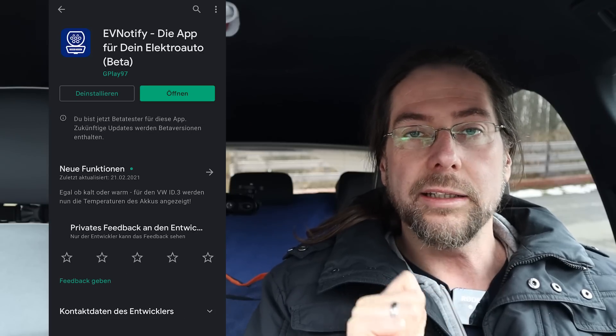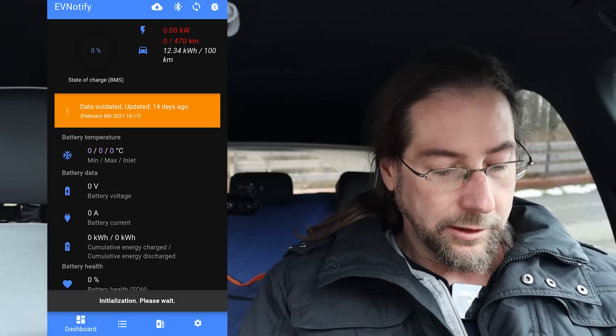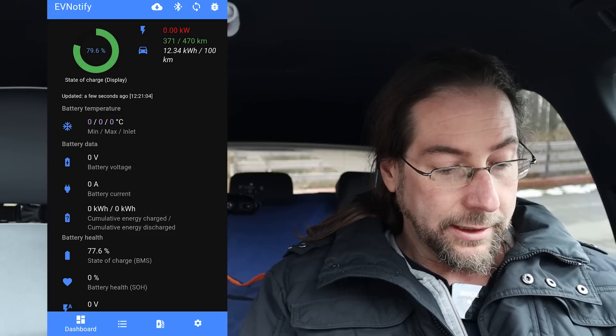It's only available for Android right now as far as I know, and you have to be in the beta software. When you go to your Google Play Store, you have to select that you want to be a beta tester for that app and then you get different updates. Let's open it up — you just connect it to your dongle and put in that you want the ID3, and there we have it.